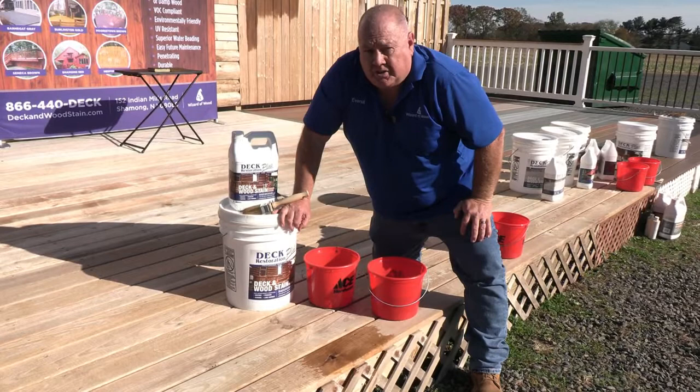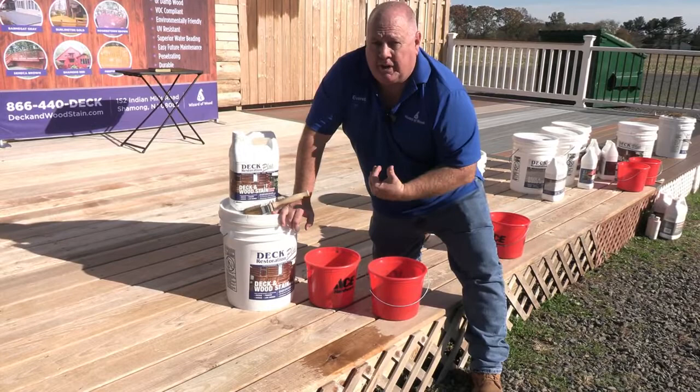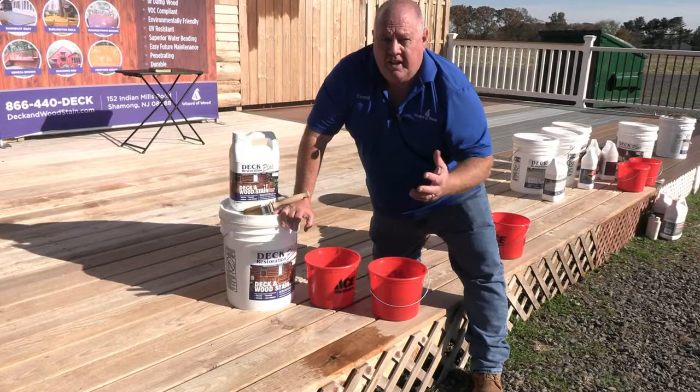One nice thing about our stains is you can intermix them. So if Burlington Gold was too light and Seneca Brown seems too brown, you can mix these. We usually recommend doing a 50-50 — one-to-one Burlington Gold to Seneca Brown — that way it's easy to track.